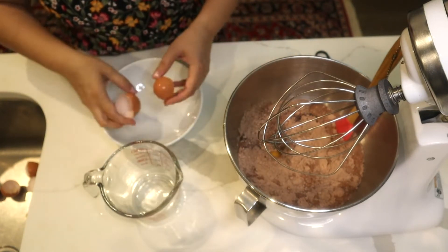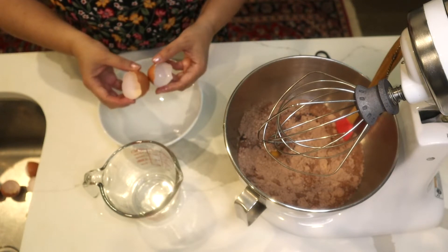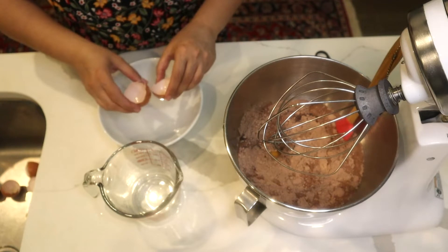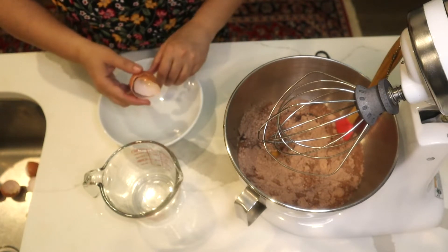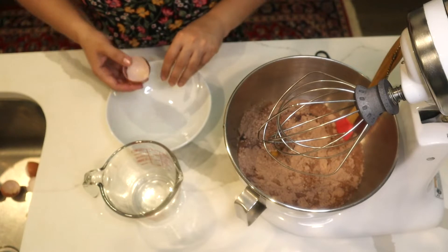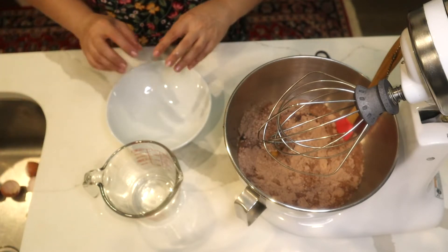By the way, don't throw away your eggshells — wash them, dry them in the sun, and crush them. You can use them as a very nice fertilizer around your trees or plants; it really helps your flowers to bloom.